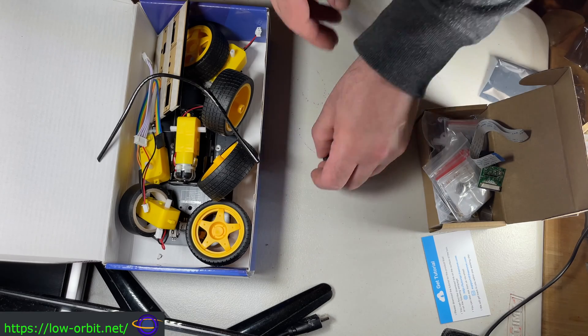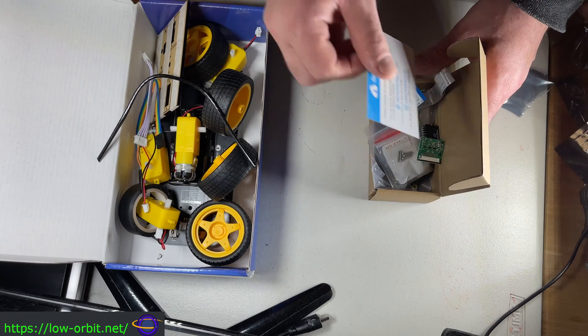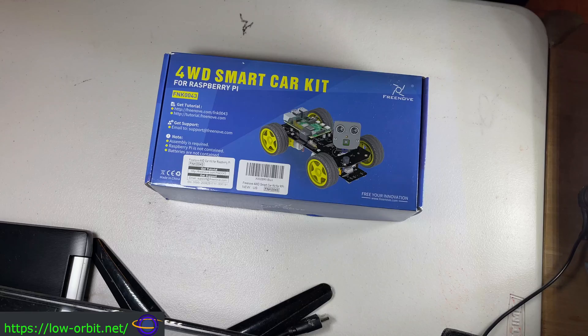Definitely subscribe and stay tuned for the assembly, setup, and demo video — that's going to be coming up shortly. We're going to put this thing together and test it out soon. You might want to subscribe, give us a thumbs up, and leave a comment. That's it for today — we will see you guys next time.